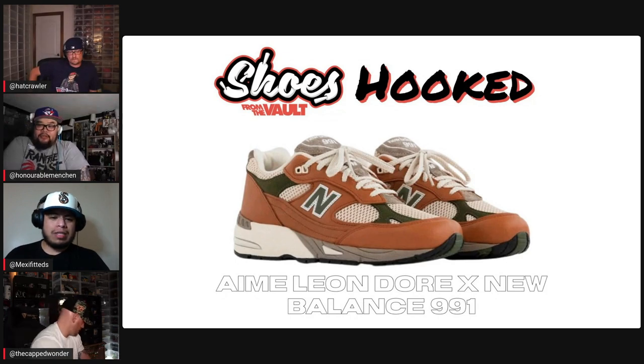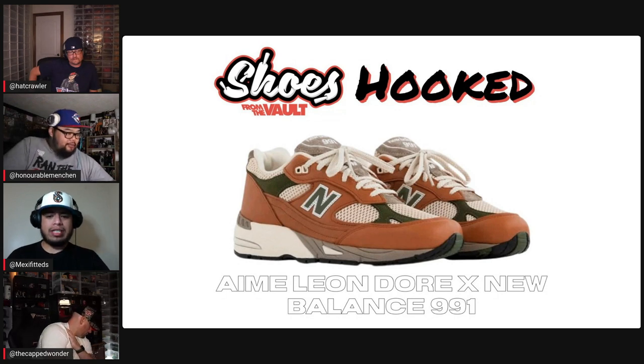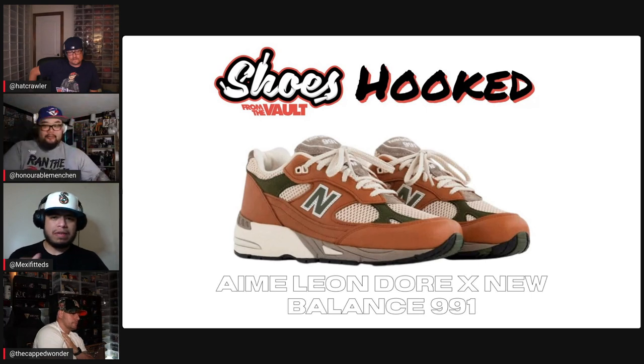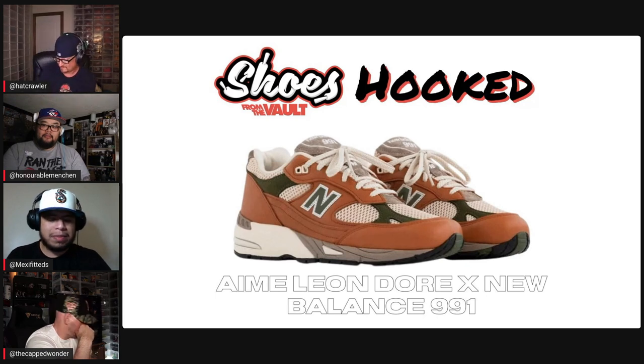All right, hat number two — shoe number two. Aime Leon Dore New Balance. We went with the New Balance because I know Pierre is a big New Balance fanatic. As a teacher, New Balances are some of the most comfortable sneakers to teach in. This one was kind of a T-ball because there are so many beef and broccoli colorways that have come out, so I'm curious to see what everybody picked.